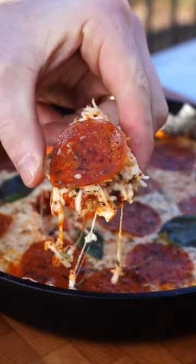If you haven't tried pizza dip yet, check this out because I promise you it's going to be the ultimate party food favorite. Let me show you how I made it.